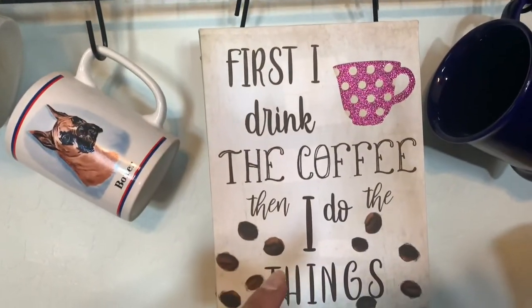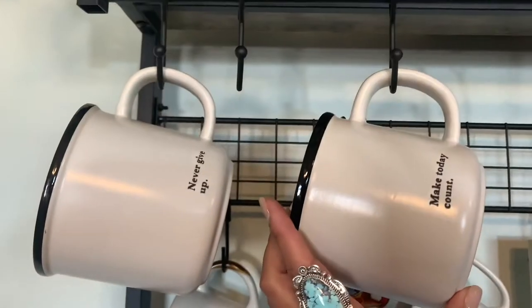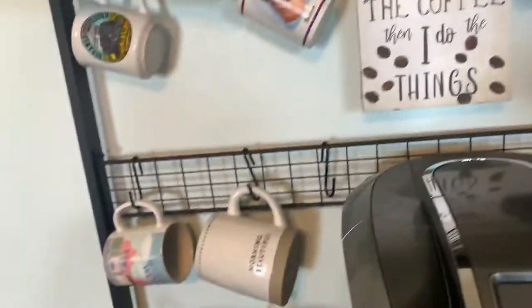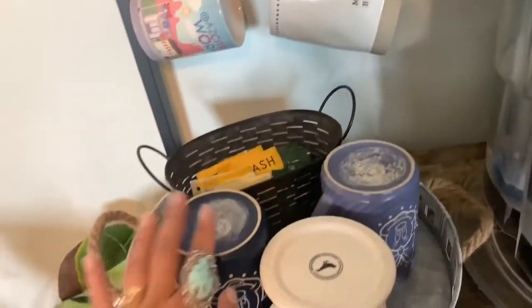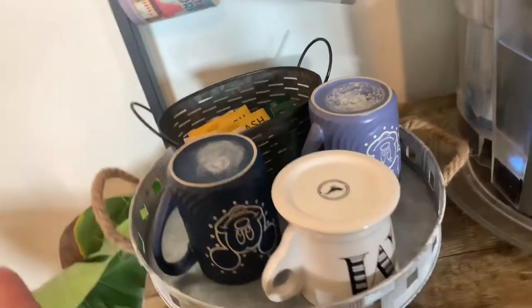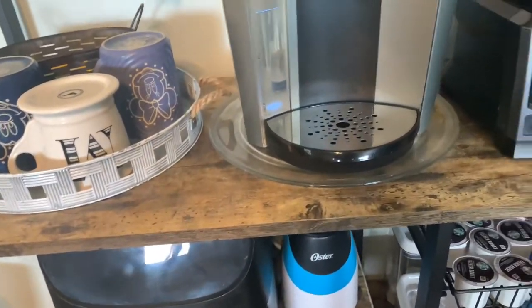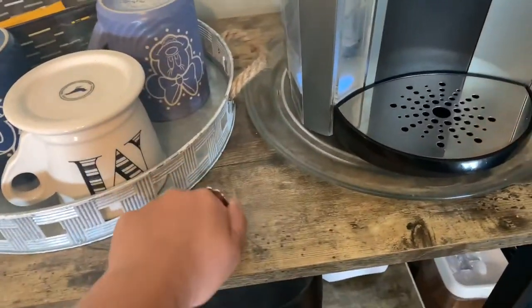You can display all the mugs you've gotten from family or friends. I got this coffee mug from Walmart — it has some writing on it that gives you a little boost in the morning before the morning rush. My daughter Destiny gave me one that says 'Morning Beautiful.' I also have a little coffee in there and some sugar. My sweetener is in the fridge. I was tempted to buy a small fridge to put down here for my coffee creamer, but I'll do that later.